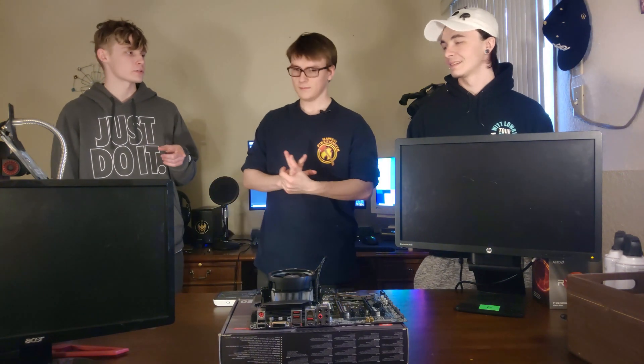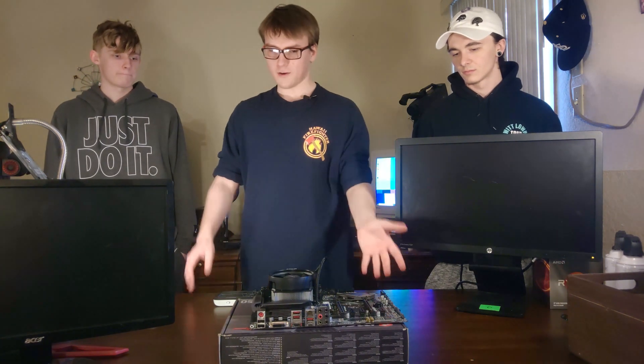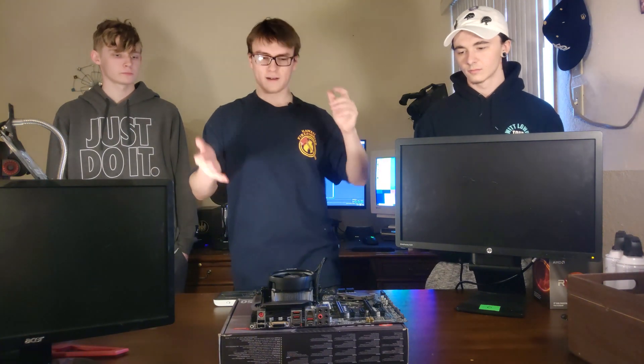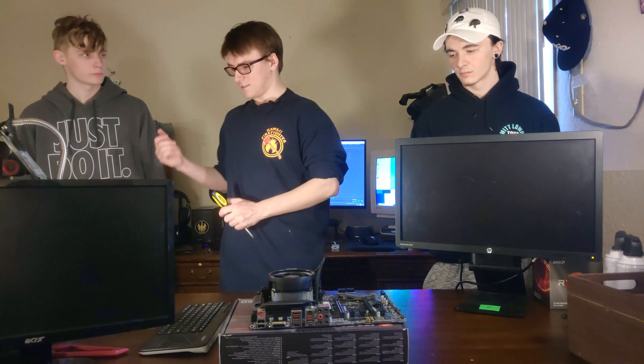That's a Ryzen 5 3600, by the way — not Ryzen 3, it's Ryzen 5 3600. With all of that out of the way, since we've verified that the BIOS is in fact incorrect, the first thing we need to do is swap it out. Austin, if you'd like to help me — where's your screwdriver?